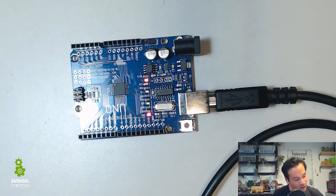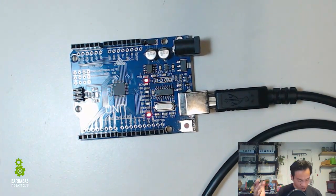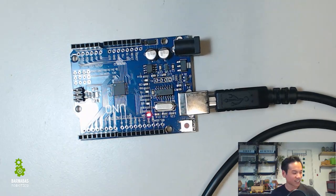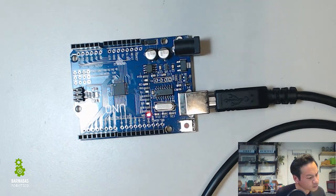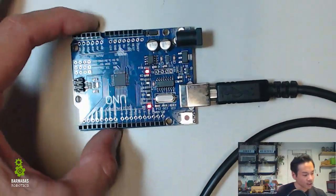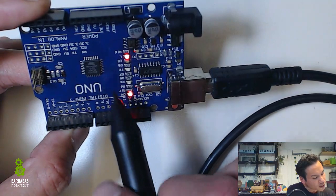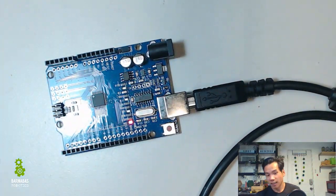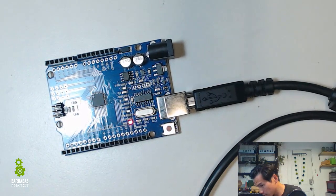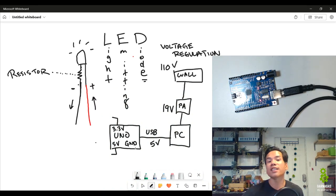So now you know where 3.3V comes from — we started all the way from 110 down to 3.3V. This is all electrical engineering. Now let's power it up. We also need GND. If you look on the board, you'll also see GND — there are three GNDs. GND stands for ground.